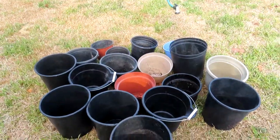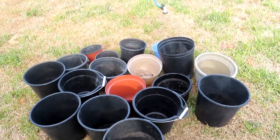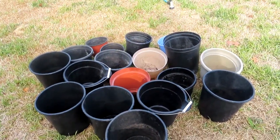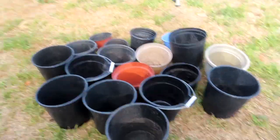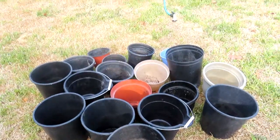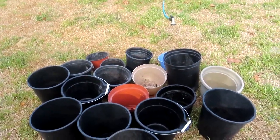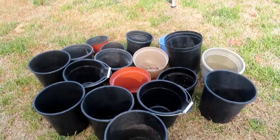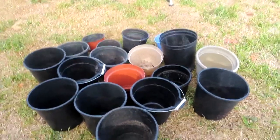Hey y'all, welcome to Cece's Texas Garden! Today we are graduating some plants out of their little containers into their own big growing pots, which will be their forever home. I love container gardening more than anything — I do grow in-ground and do hydroponics, but I love me some container gardening.